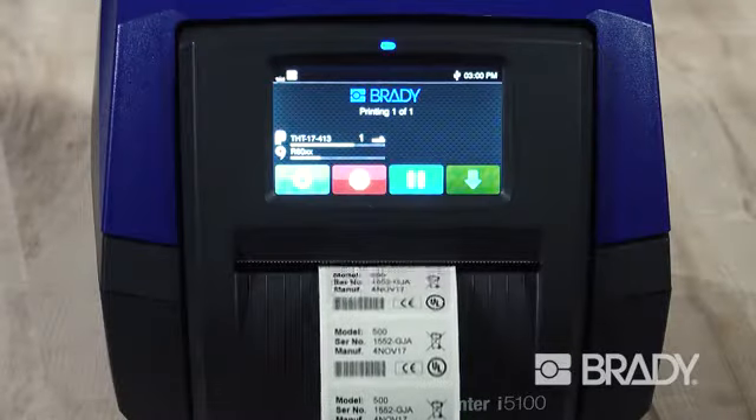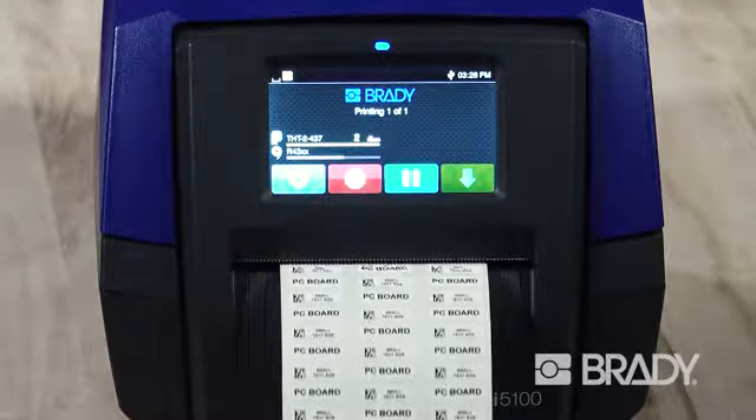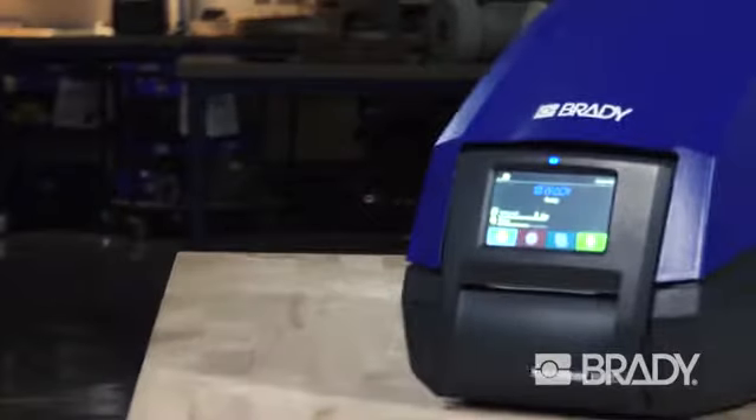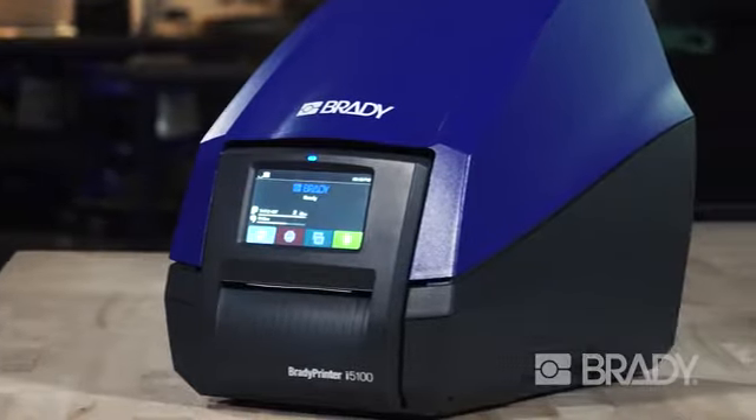The i5100 offers more than 100 label materials and made-to-spec custom parts. Get the perfect mix of performance and smarts with the Brady Printer i5100 Industrial Label Printer.